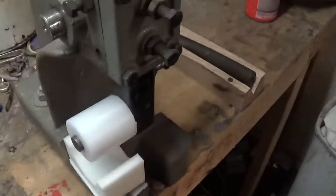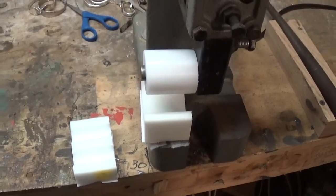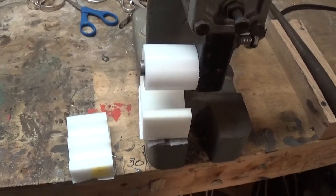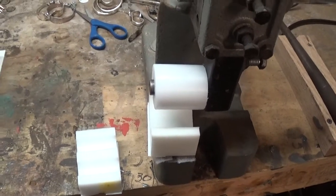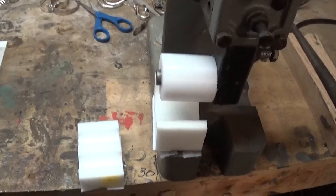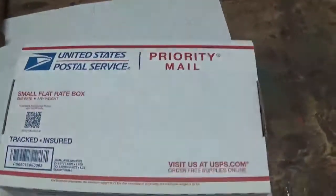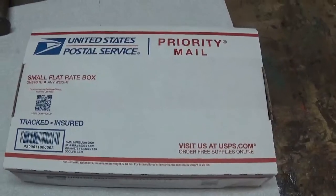I'm going to charge $15 a piece, and they're going to come as a set — I'm not going to ship them separately. They'll be a three-piece set for $55: that's $45 for the forms and $10 shipping. I can ship them all in one of these flat-rate boxes, which is $9.45 to ship.